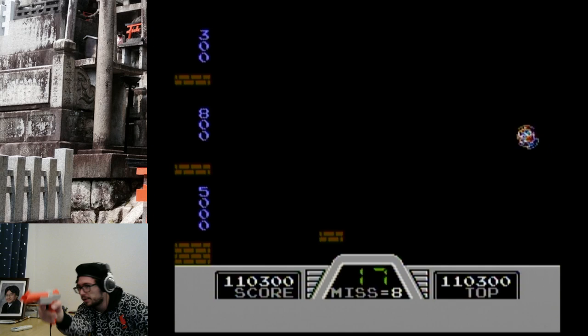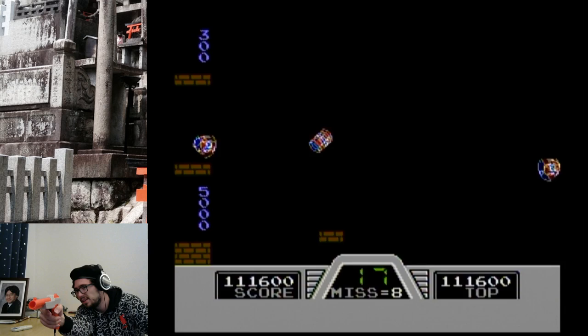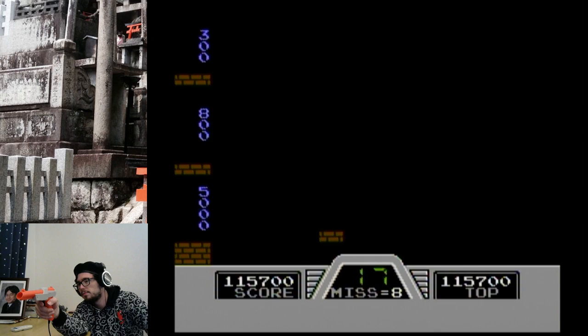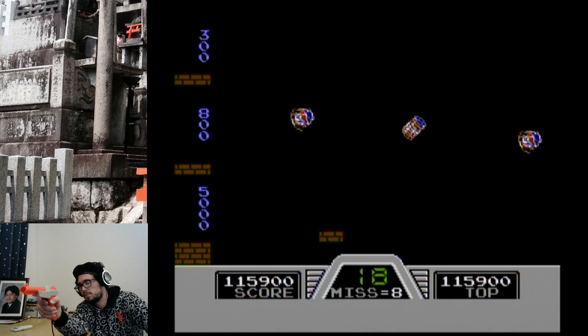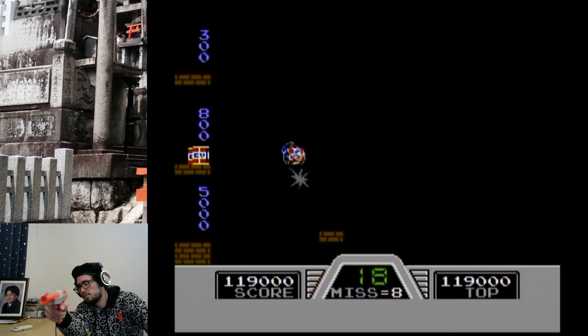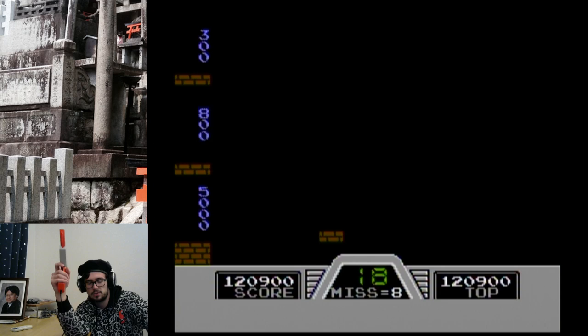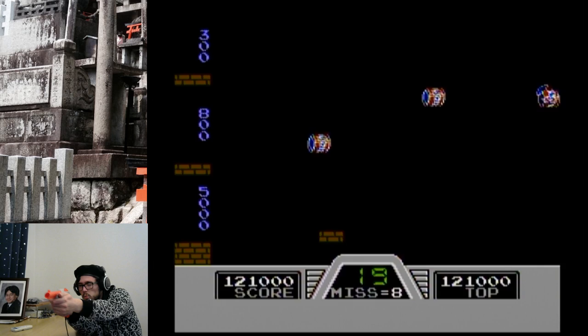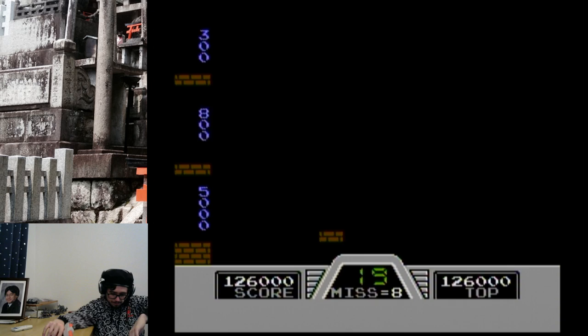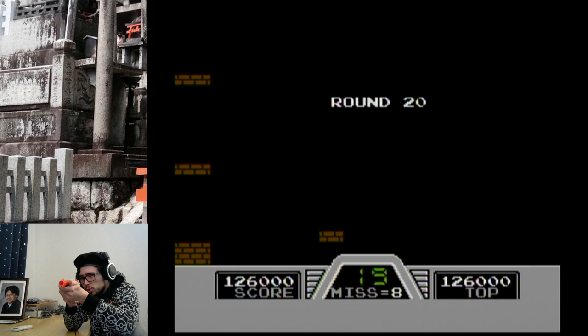We'll go to round 20 on this — there's no reason to go to round 100 on this, if there even is a round 100. But that's why we're playing the game — we're here to find out. All right, we'll complete round 20 and then move along.